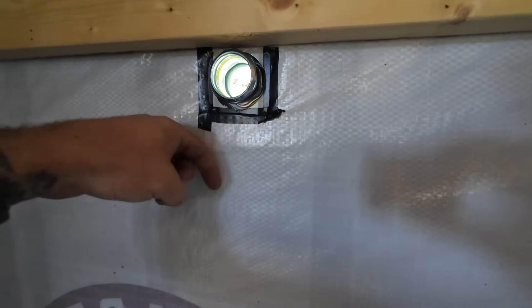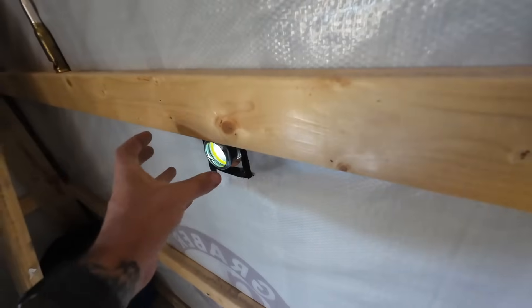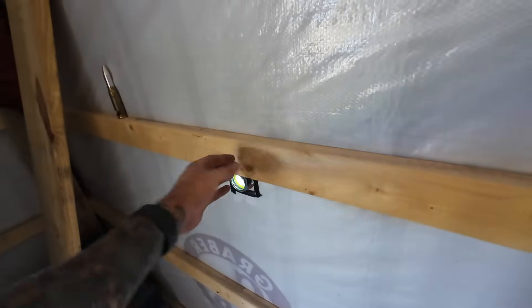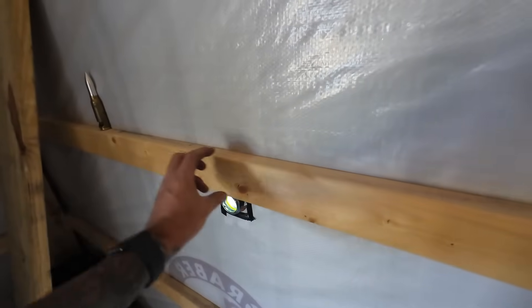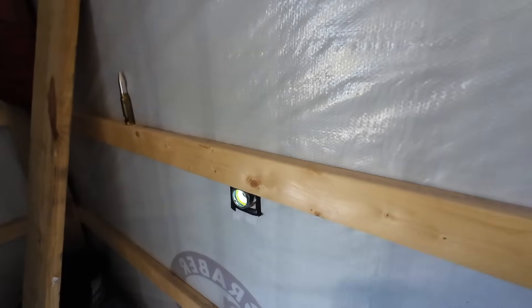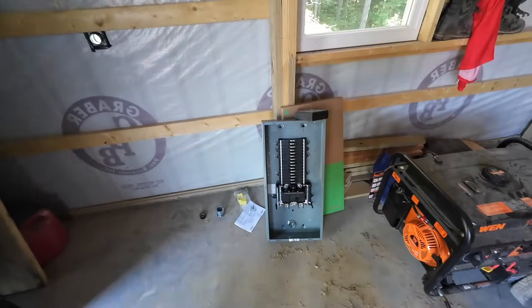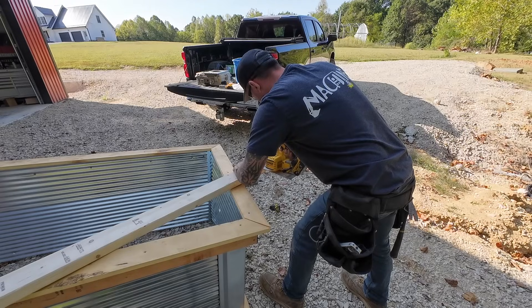I taped off that house wrap because I didn't want any of those shavings getting down in between the sheet metal. So now we can put our nipple in here. For the panel, we're going to have to fur out these girts a little bit — probably just do another strip of two-by-four up high and down low. That should give us enough and we can get that little nipple in there. So we'll get this panel mounted up next and then we can start on the outside piping.